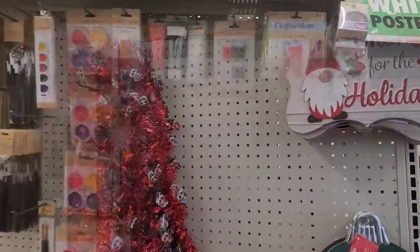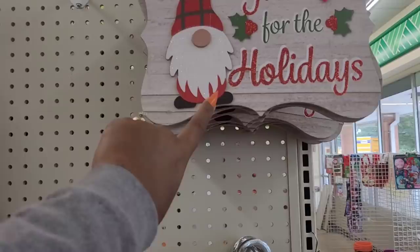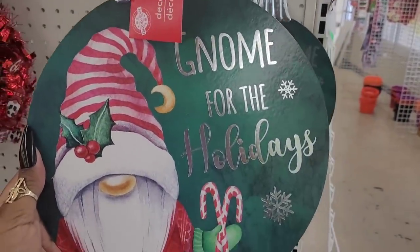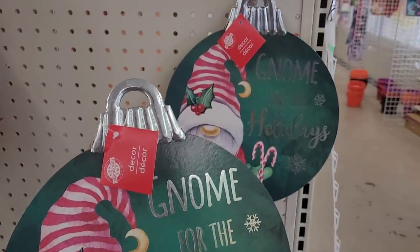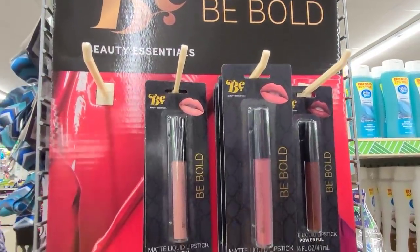So we're in our next Dollar Tree. They have these little gnome signs right here, and then look at this - known for the holidays, I hadn't seen that one. So they have those two. Be Bold Beauty Essentials - they have the matte liquid lipsticks in soulful, confident, and powerful.